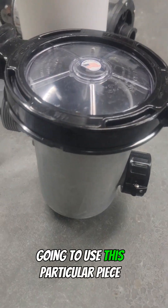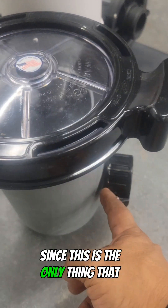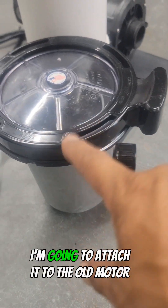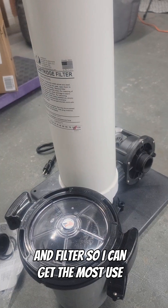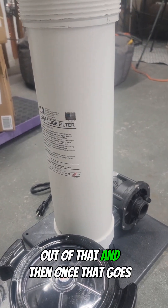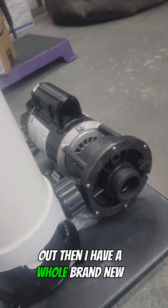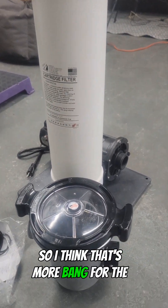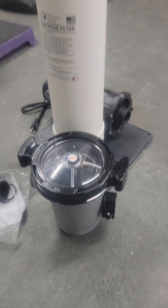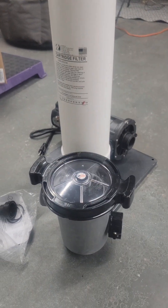So right now I think I'm just going to use this particular piece, since this is the only thing that snapped. I'm going to attach it to the old motor and filter so I can get the most use out of that. And then once that goes out, I have a whole brand new setup — more bang for the buck. Let me know in the comments.